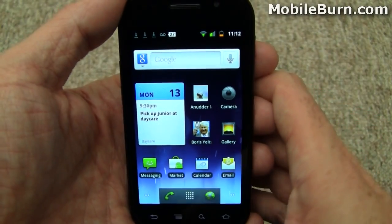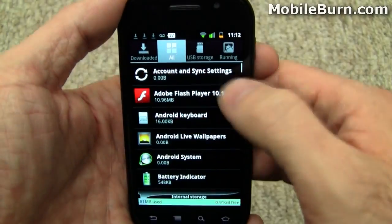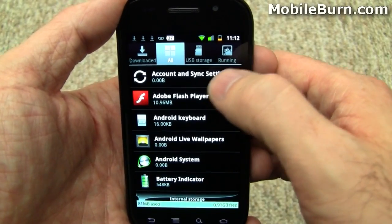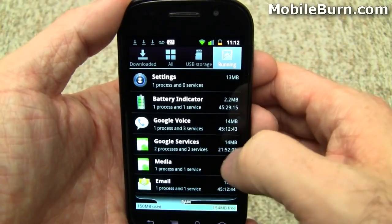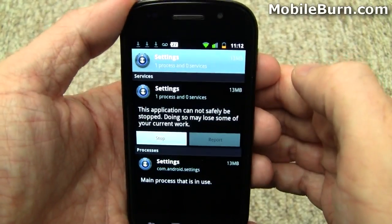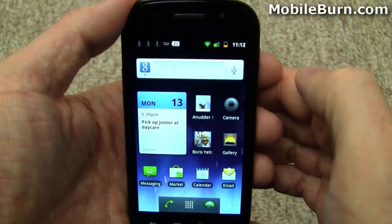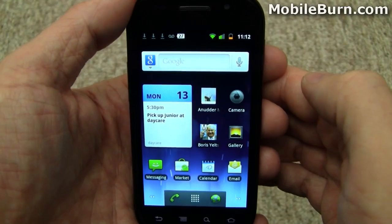Gingerbread has some added Task Manager functionality. Bring up the menu here and go to Manage Apps. It shows you all the apps in the system and things you've downloaded, but if you go to the Running tab, it gives you pretty quick access for shutting down certain applications. I can hit here and stop it, and now the Settings app is no longer running, no longer consuming resources potentially.